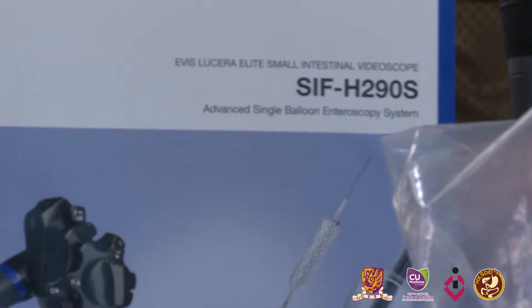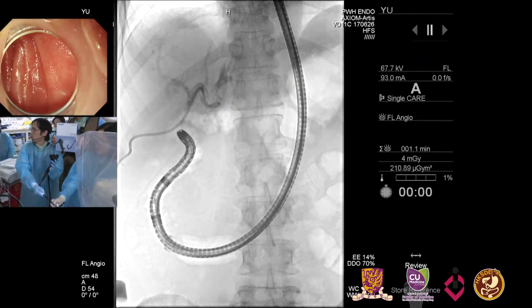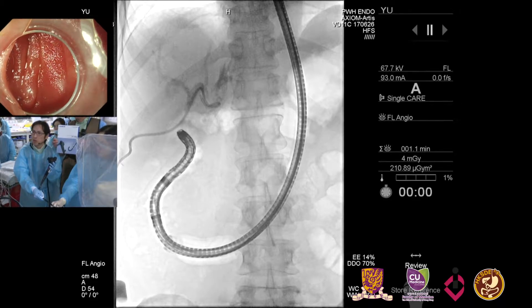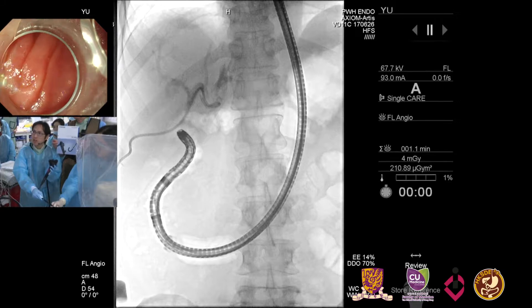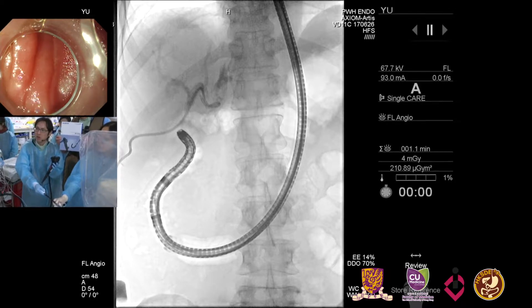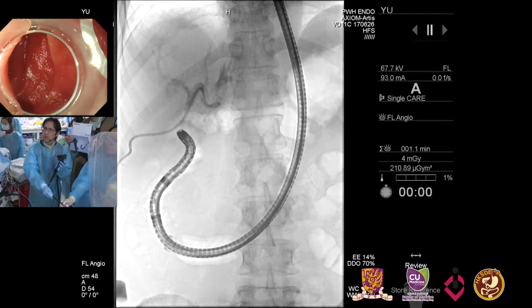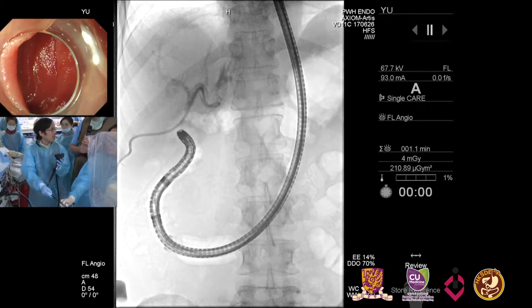There are some features that make this scope unique. The outer diameter is 9.2mm but we have a 3.2mm channel. This is an improvement from the prior standard single balloon scope which only features a 2.8mm channel. So you can pass more instruments than before — we can use standard ERCP instruments.